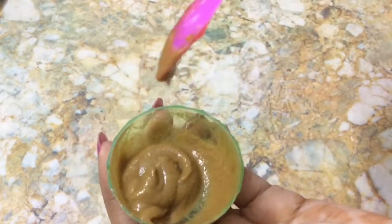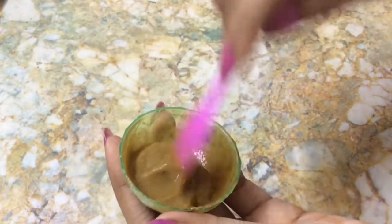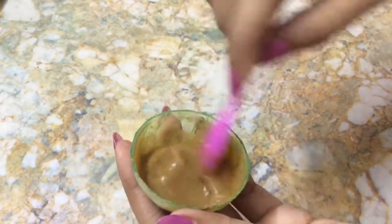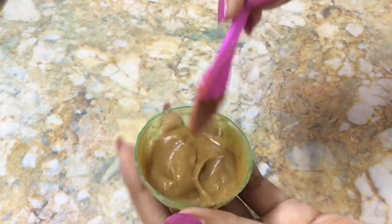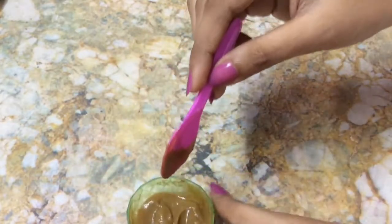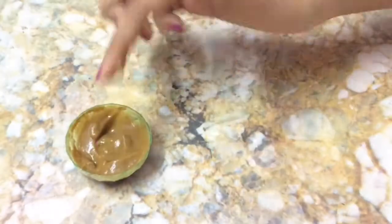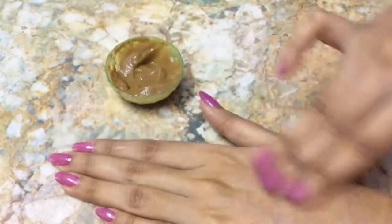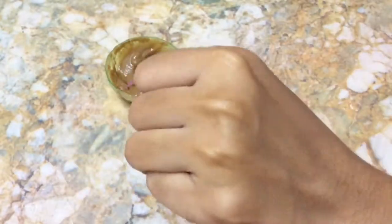Use this night cream after washing your face at night and leave it overnight for good results. Take a little amount of this night cream and apply it all over your face and neck. It really absorbs well into your skin.